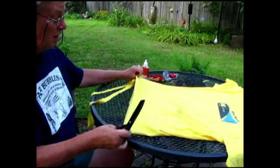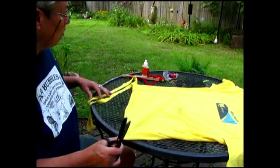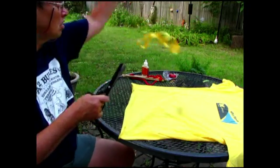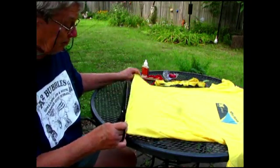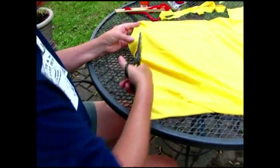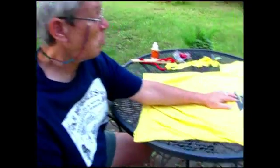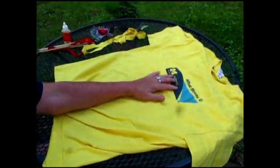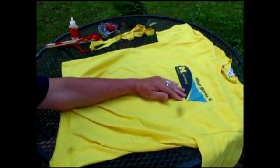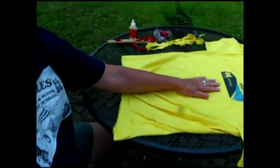Now I'm ready to make my first circle of cotton and I want it to be about an inch wide. I could keep making more until I get past any part with a logo or paint, because that could impact the absorbency or just how it works with the bubble solution.